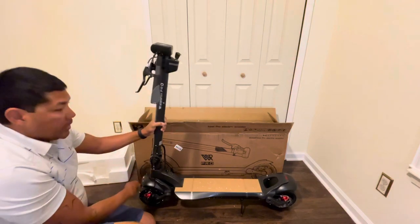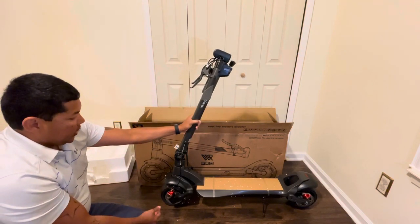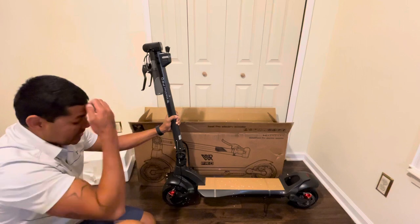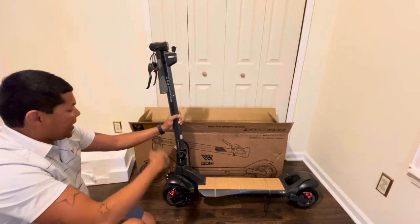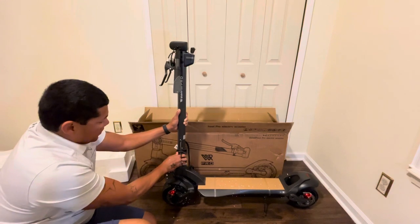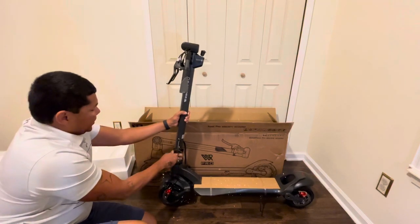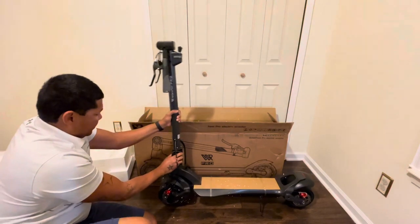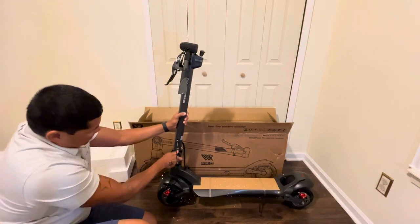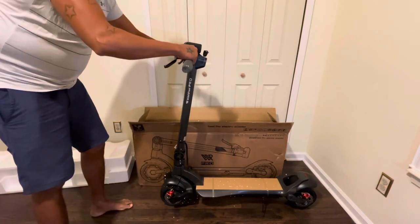I like this because when you ride, you can adjust the handlebars. Most scooters are just stuck one way, but this one you can actually ride it in different positions. You can also add a seat on here and change how the handle performs. A lot of people aren't really happy with it being a little bit too short. Let me check the click mechanism — yeah, and it goes just like that.